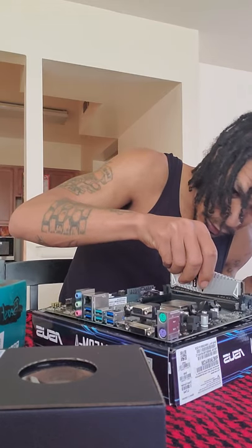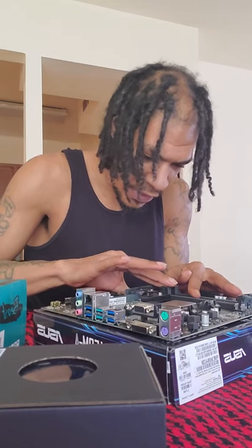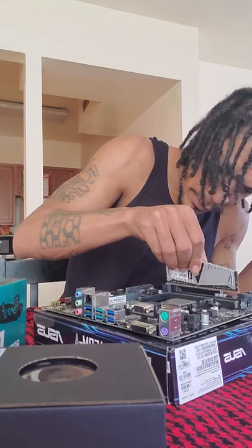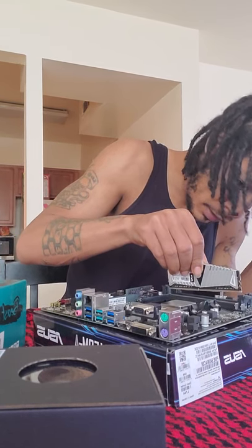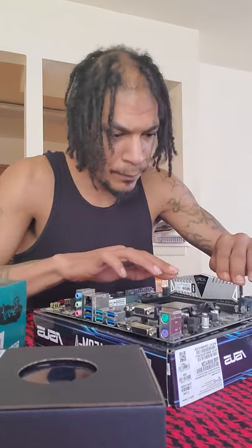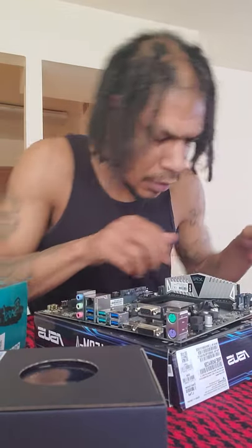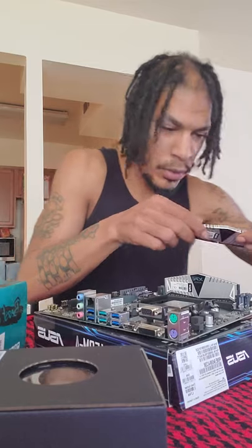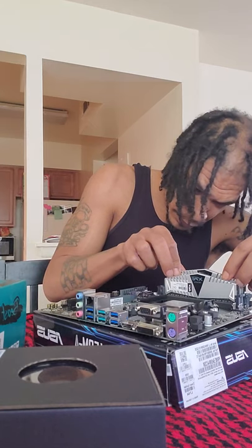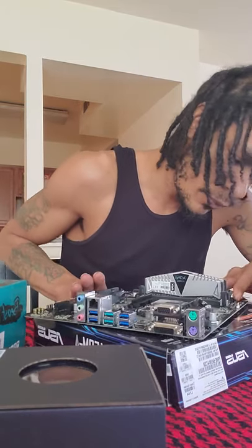I have to open this side of the slot up. One side is harder to open because it doesn't come down — it's a locking side. So we get our RAM and gently slide it in, lining up the notch, then push down. Our RAM is in. Now we take the other RAM stick and do the same thing — put the RAM in, line it up properly, make sure it goes in the slots, and gently push down again. RAM is installed.